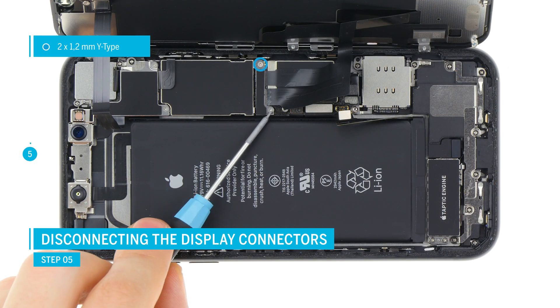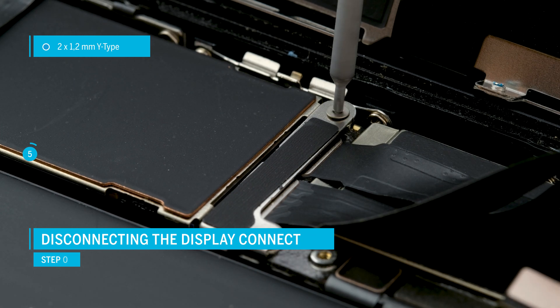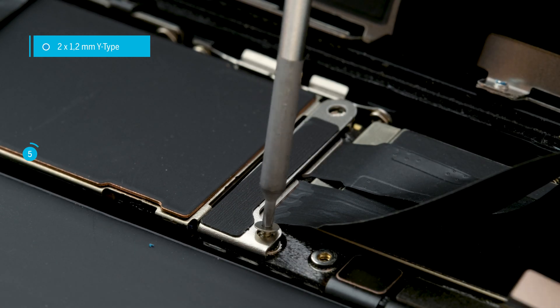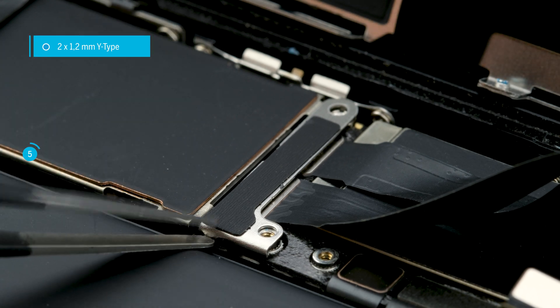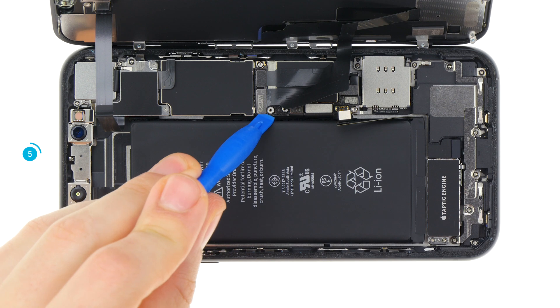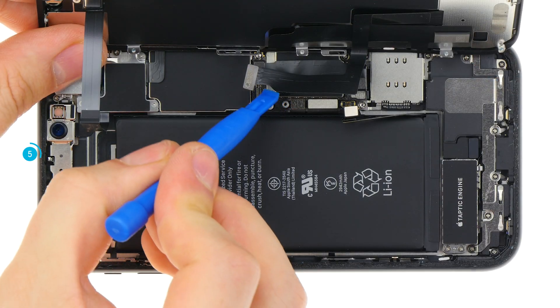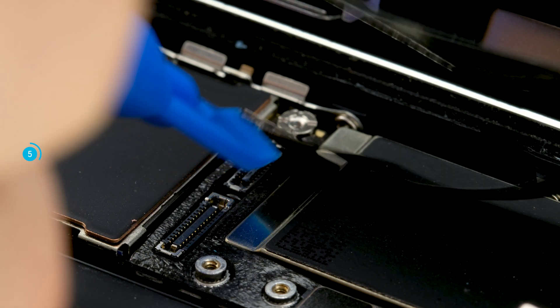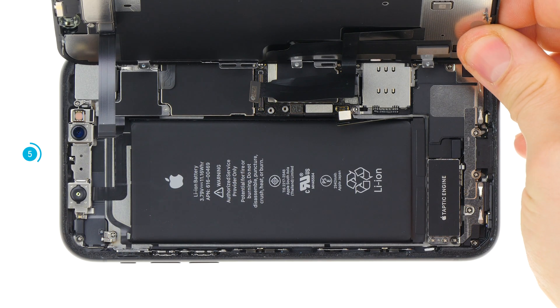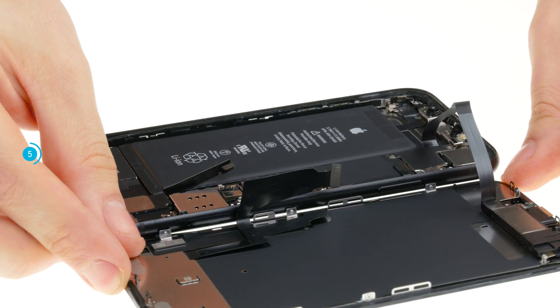The display unit is connected with three connectors. First remove the cover plate over the display connectors. Loosen the two screws, remove the plate and then carefully separate the connectors with a spudger. Hold the display firmly and take care not to stretch the thin flex cables. The third cable is slightly longer, so you can now place the display flat next to the device.